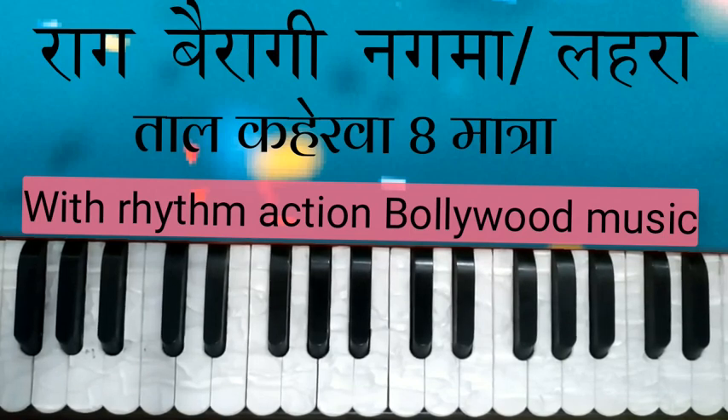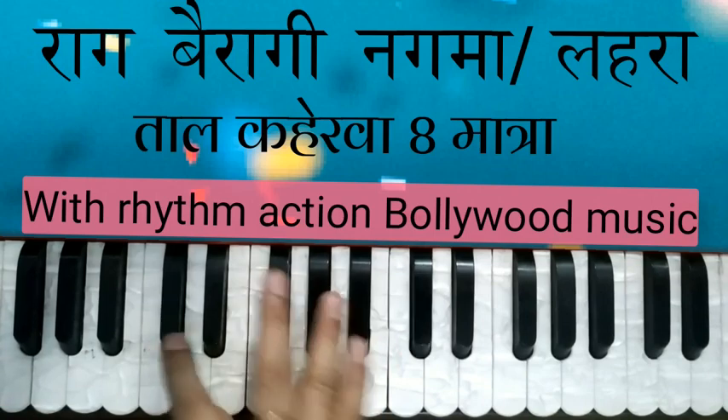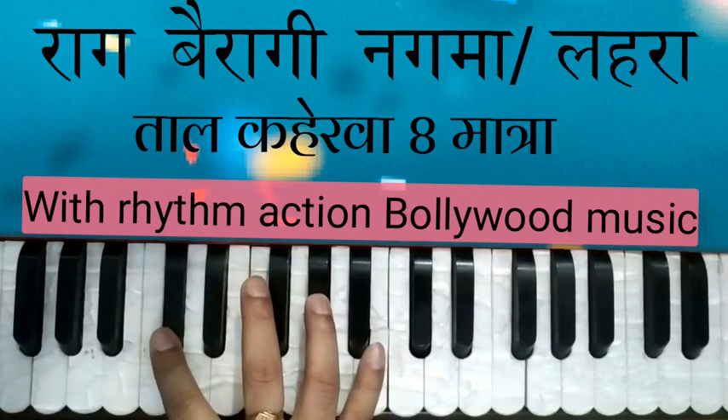ताकि आप अच्छा कर सकें। और अगर आपने चैनल को सब्स्क्राइब नहीं किया तो जरूर कर लीजिए, बेल आइकन दबाइए ताकि हर वीडियो आपको मिले और आप उसे देखकर प्रैक्टिस करते रहें ताकि आप उसको बजा सकें।